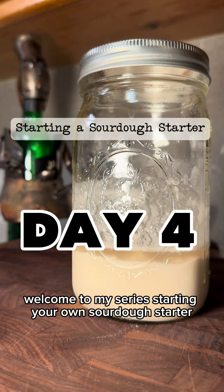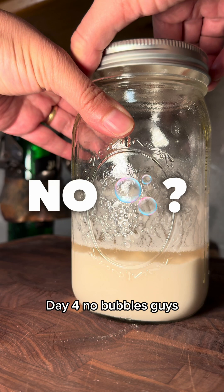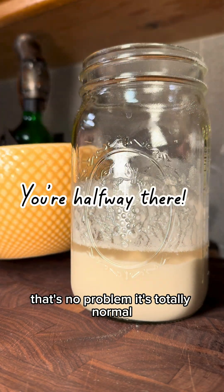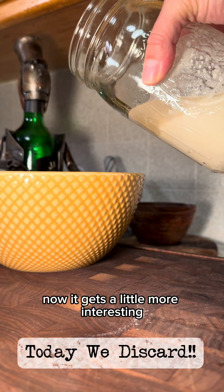Welcome to my series, Starting Your Own Sourdough Starter, Day 4. No bubbles, guys? That's no problem — it's totally normal. Alright, you did it! Now it gets a little more interesting.